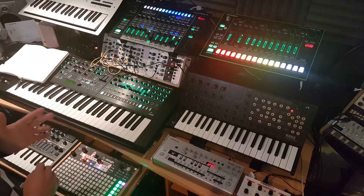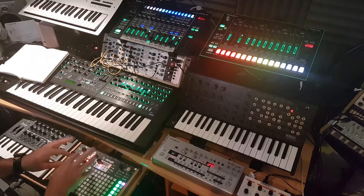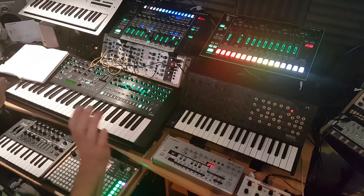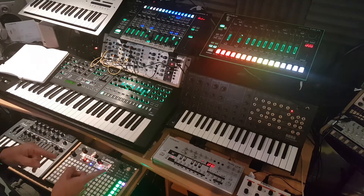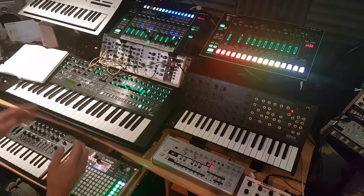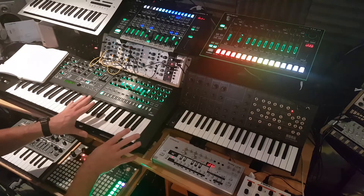I've had a couple of requests for a video just to show how I'm now incorporating the Deluge - a little controller synth, sampler, whatever - into my setup. It's basically very similar to the live setup update series I did in June. We're now into July, and everything's very similar with just a slight little rearrangement.